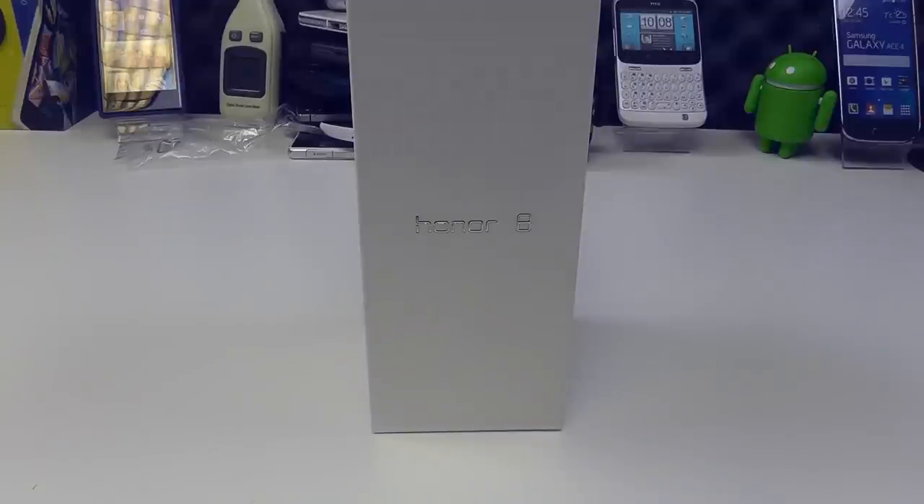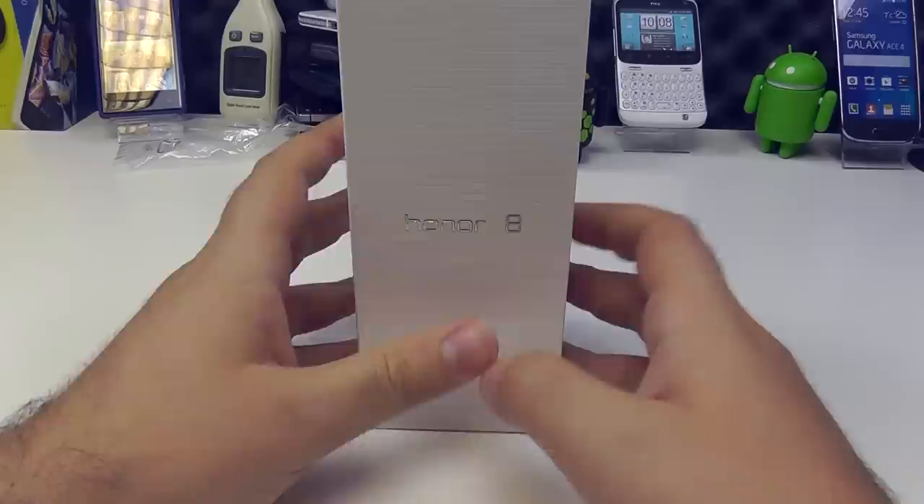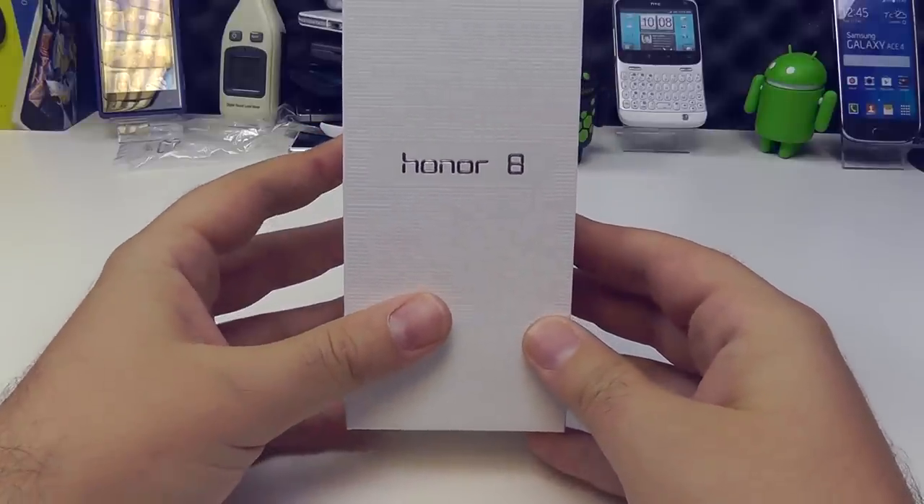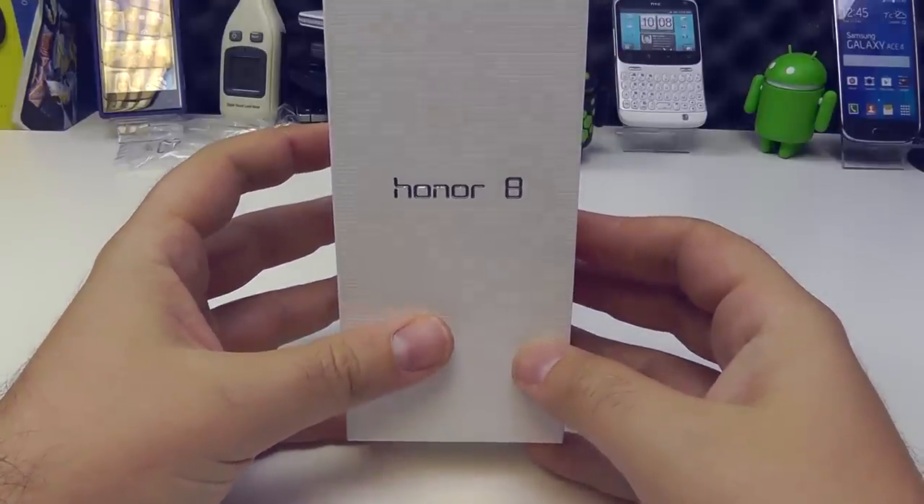Hi there. Today we're going to be taking a look at the all-new Honor 8 smartphone. This is the new flagship device from the Honor brand — Honor, a subsidiary of Huawei. If you didn't realise that, then that is who they are.